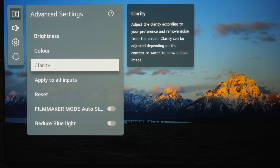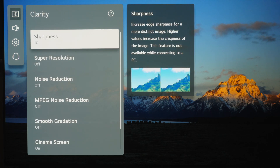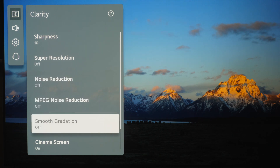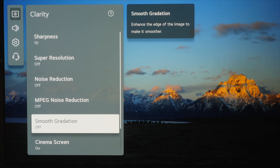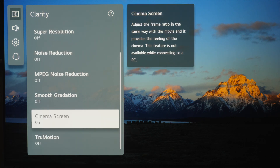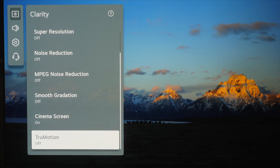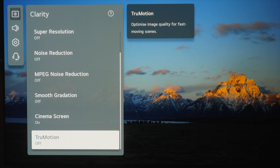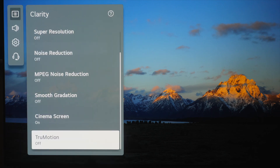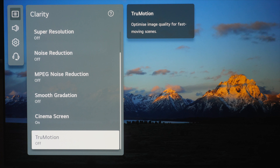Moving on to clarity, everything should be set up the way we want it for HDR. Sharpness at the default of 10. Super resolution, noise reduction, MPEG noise reduction, and smooth gradation — you can add smooth gradation if you feel you have too much color stepping in skies, but if you're feeding 4K or Blu-ray HD material you shouldn't need it. Cinema screen is on for correct 3:2 pulldown for 24 frames per second material. True motion is switched off by default in Filmmaker mode, but as with SDR you can move it to the cinematic movement setting which tries to smooth out motion without adding soap opera effect. That covers HDR10; now we're moving on to Dolby Vision.